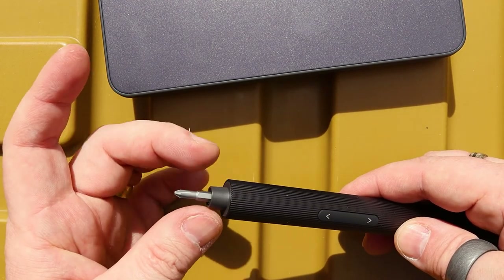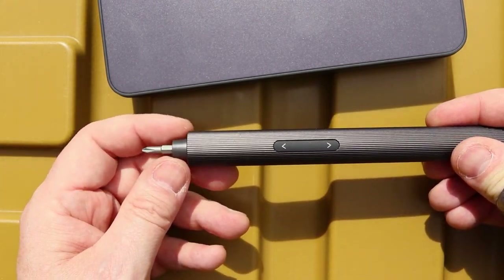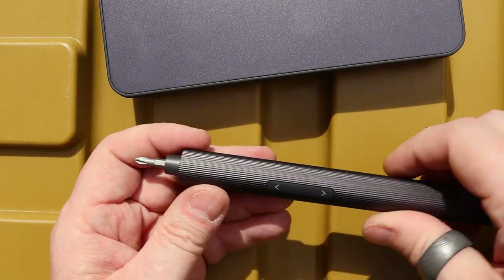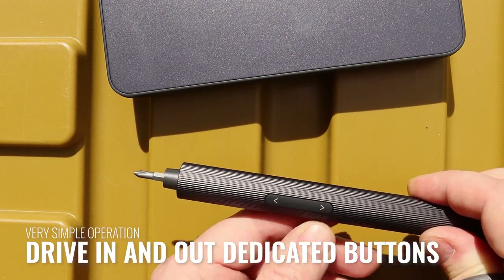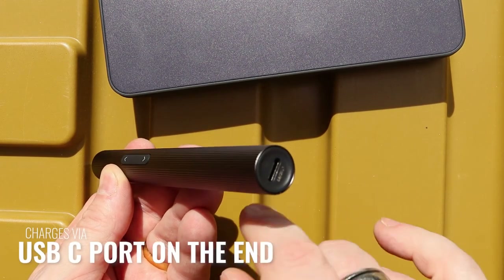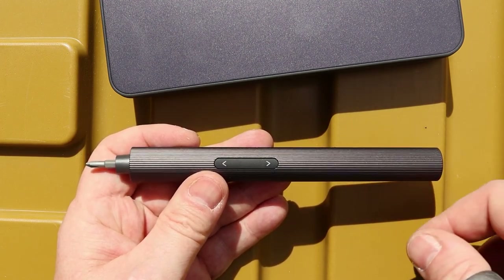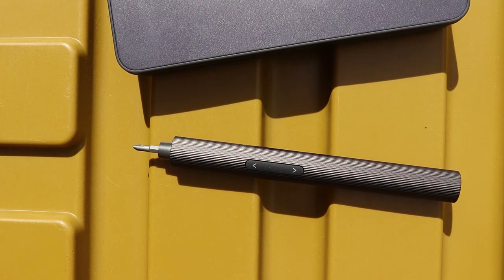This outer sleeve doesn't rotate when you're using it - it's the internal sleeve that rotates, so you don't need to worry about anything getting caught on the outside. But as always with any mechanical machinery, make sure loose hair and loose clothing don't get caught. For operation: if you want to screw it in, press the in button; if you want to screw it out, press the out button - lefty loosey and righty tighty. On the back there's the USB Type-C charging port and a light indicator - when the battery gets low it shows red, red while charging, and turns white when fully charged.